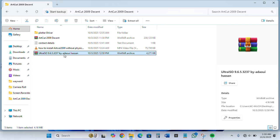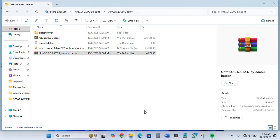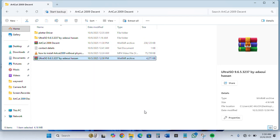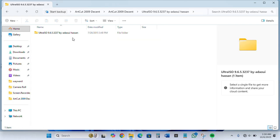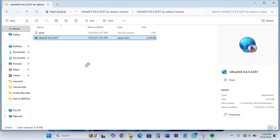Now we right-click on this one and extract. So we will open it and install the file — right-click and make sure to run it as administrator.